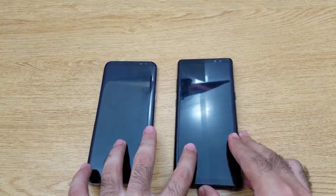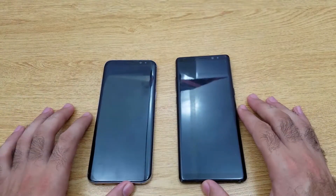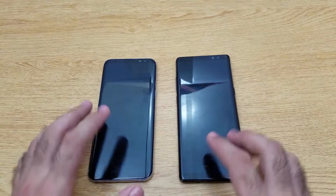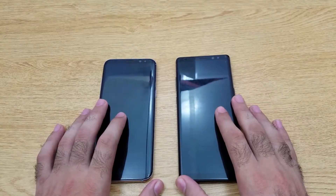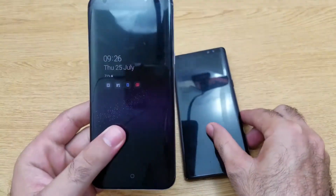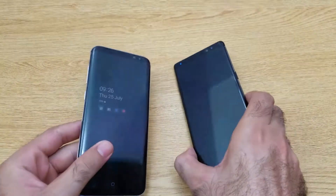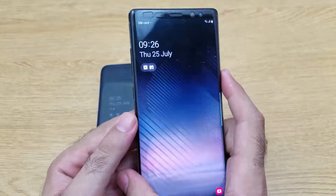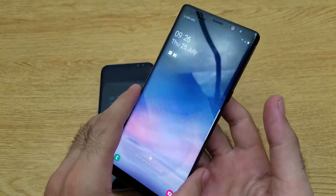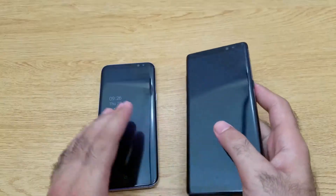On the inside, the phones are quite similar. Both have the Exynos 8895 10-nanometer architecture chipset. For RAM, the S8 Plus has 4GB while the Note 8 has 6GB, which is beneficial for multitasking.